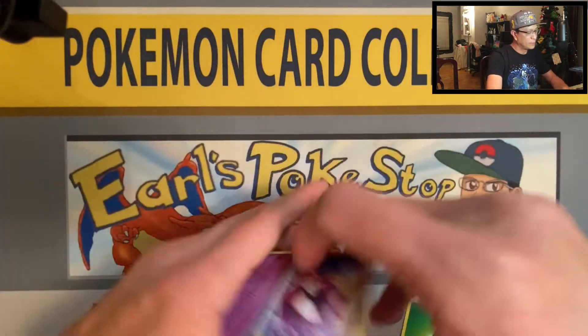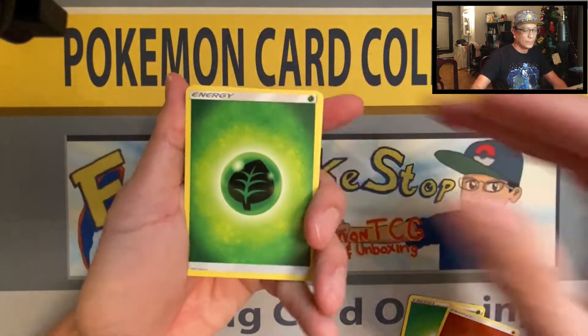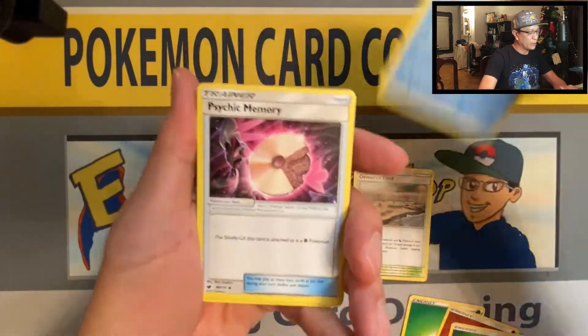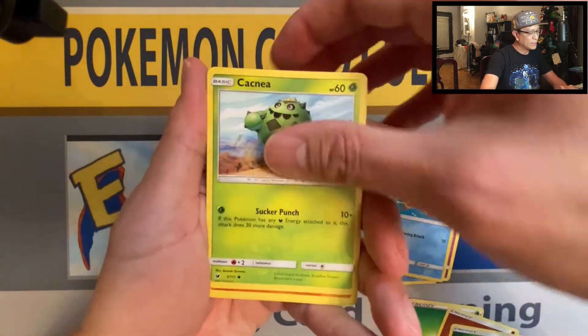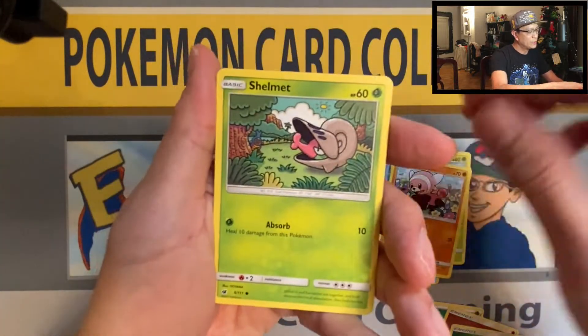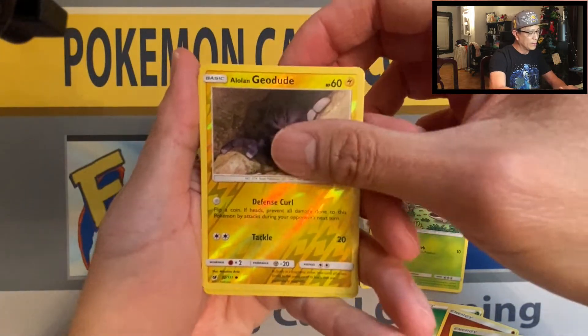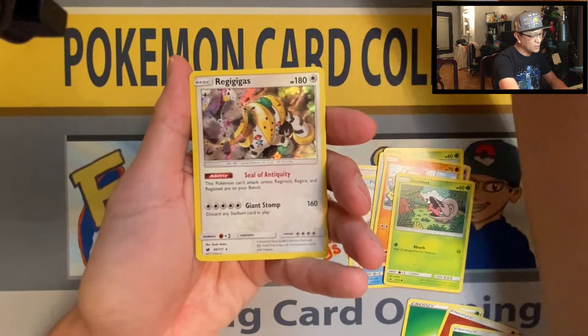Moving on to another pack of Crimson Invasion. We got Leaf Energy, Devoured Field, Piloswine, Psychic Memory, Gastly, Staryu, Cacnea, Stufful, Shelmet, Alolan Geodude — reverse holographic — and Regigigas! Nice Regigigas.